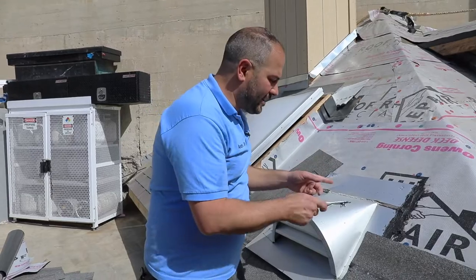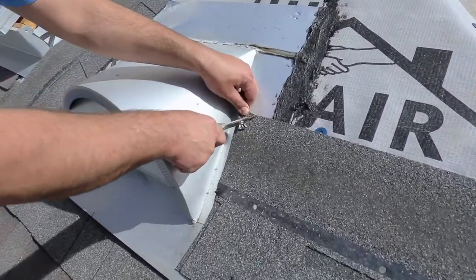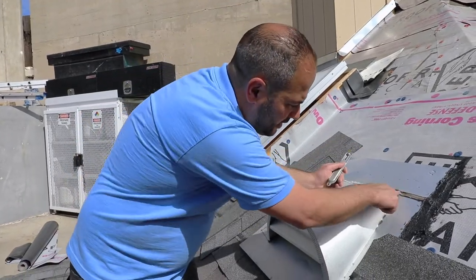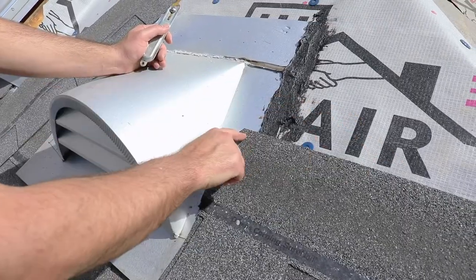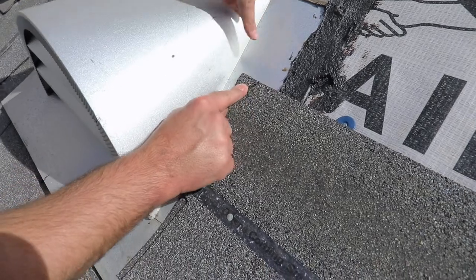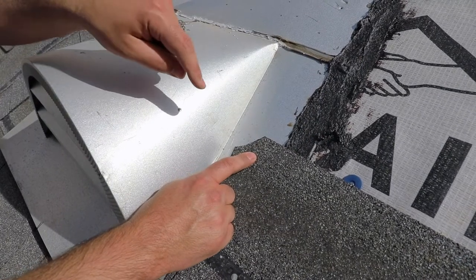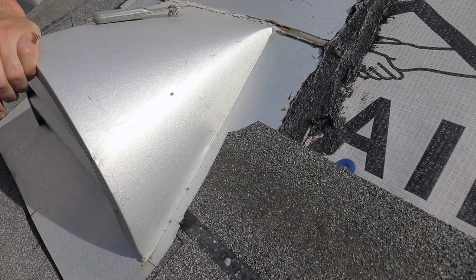Prior to installing the second shingle, cut the top of the first shingle at a 45-degree angle — we call this dog-earing the shingle. What this does is ensure any water coming down this channel is not going to get cut and travel horizontally. If that corner was still there, water could get stuck and travel sideways along the shingle. But with the corner removed, when the water hits, it travels back down into the channel and goes where we want it to go.